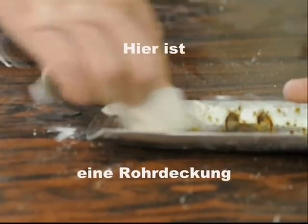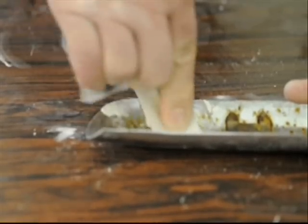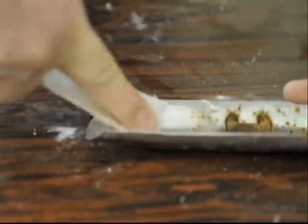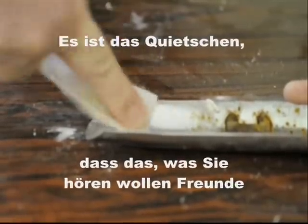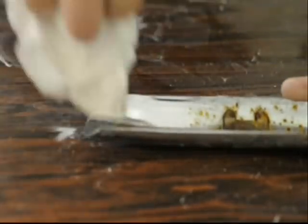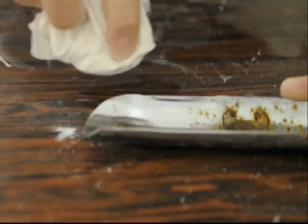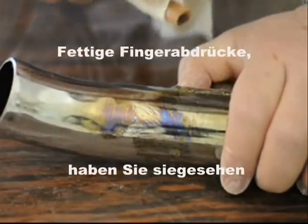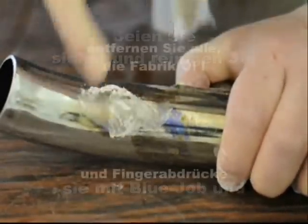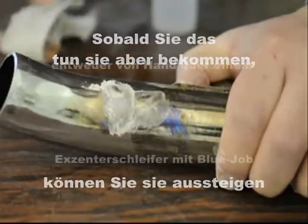Here's a pipe cover — yep, they get rusty. Greasy fingerprints, you've seen them. Every time you install a new set of pipes, be sure and clean them with Blue Job and get all that factory oil and your fingerprints off there before you start that engine so you don't burn them in. Once you do get them though, you can get them off either by hand or with the power tool with Blue Job.